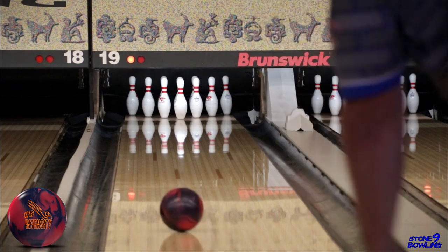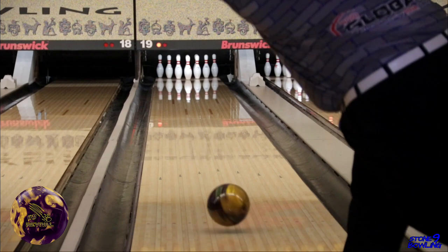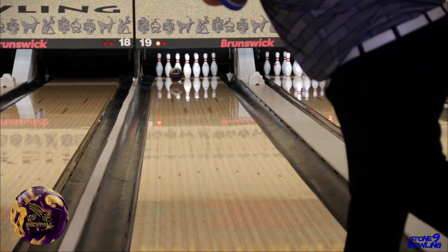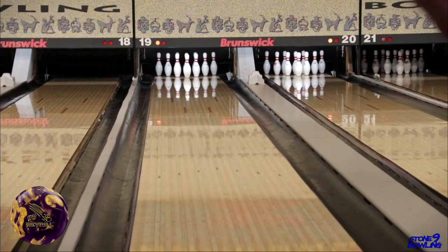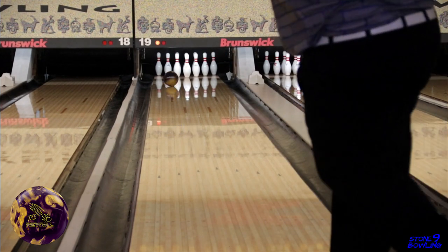Let us know in the comments below what your favorite Honey Badger is. Here are a couple shots with the Honey Badger Revival. You can see it's about 3-4 boards weaker and more angular down lane, making it a great transition ball when the Intensity becomes too strong.